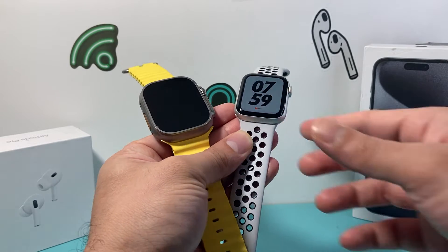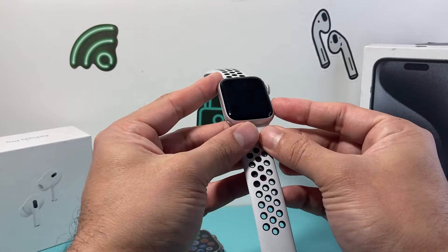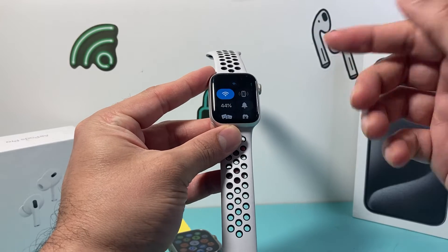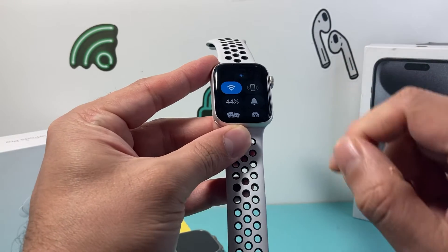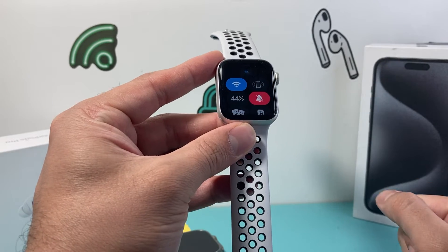Now in the past version, if you have an older version of the watch, all you had to do before was simply swipe up, and that will bring the control menu and you can click on that icon right there to silence your Apple Watch.